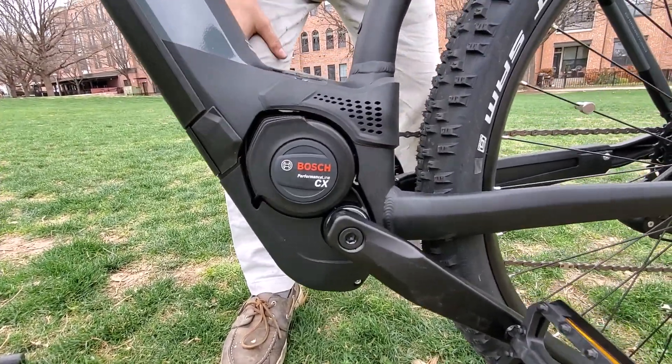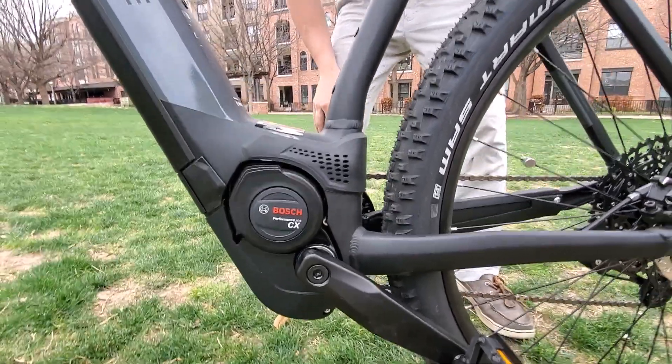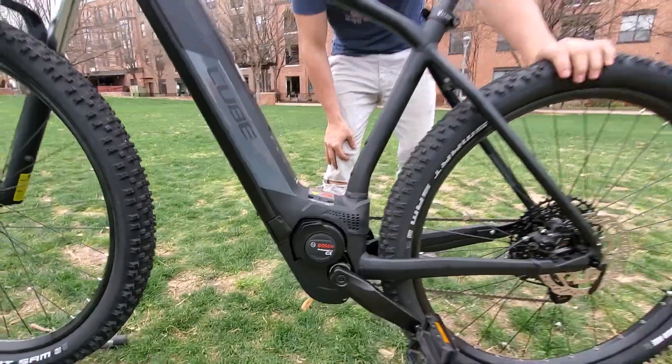That's one of Bosch's best motors — about as good as it gets, especially for steep hills and rough terrain. Plenty of power and torque.